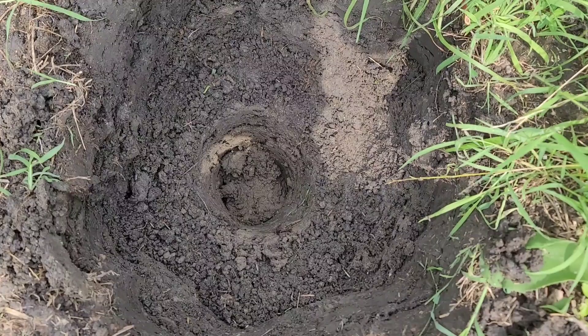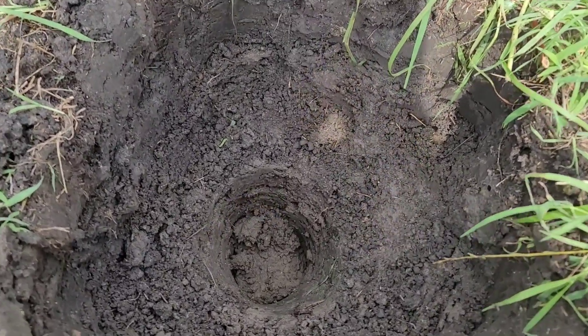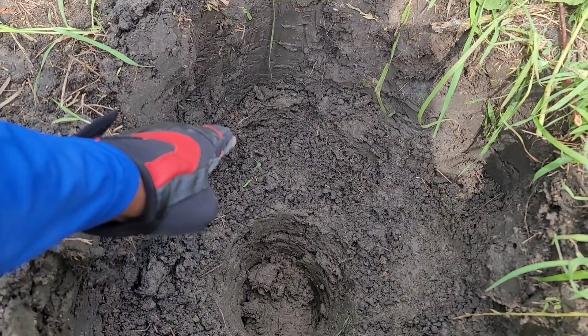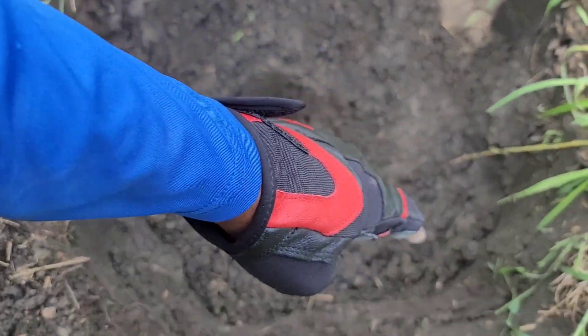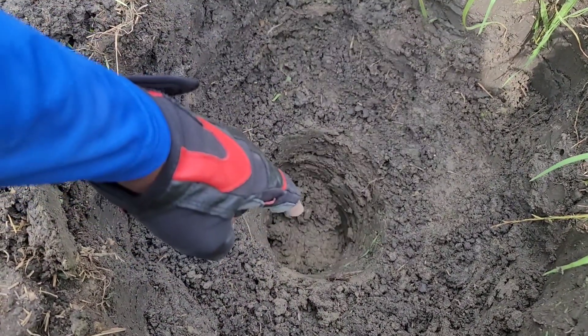So now we're probably about another foot deeper. Now that the center is about a foot deeper, we'll come and clean out the perimeter and make it level with the center.